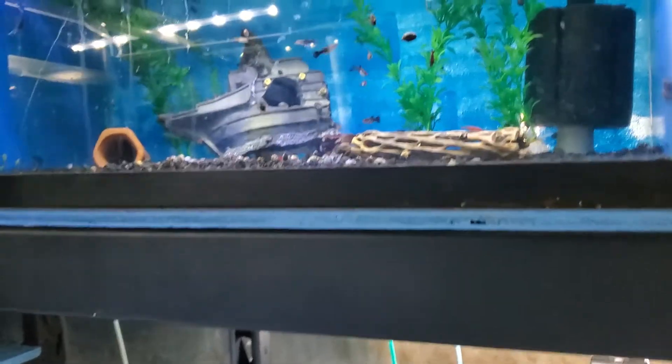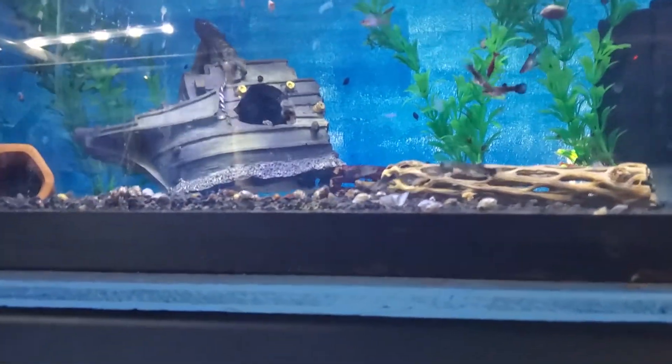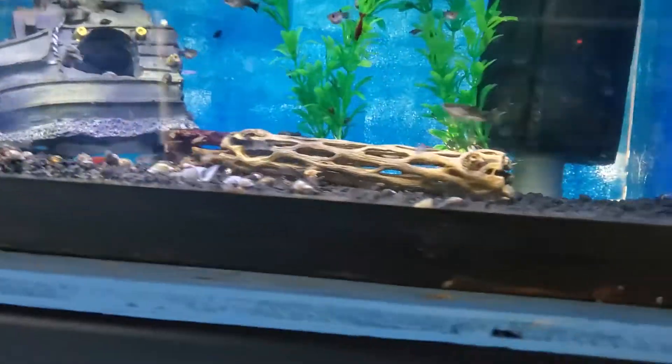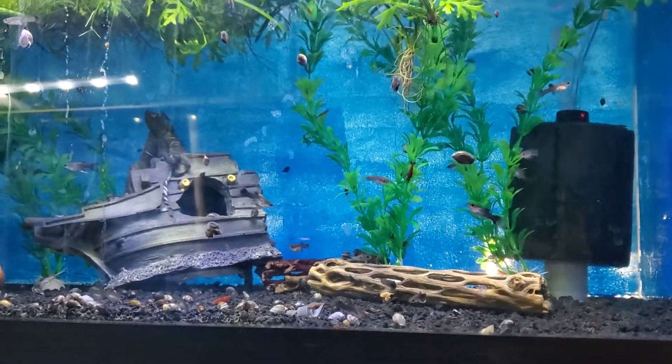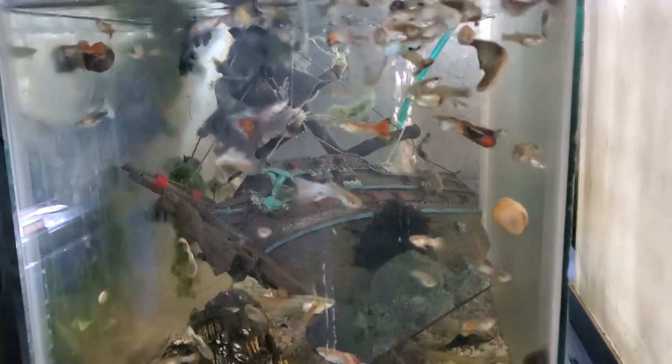I had dumbo mosaic guppies and when they bred they grew very slowly and just seemed like they were always sick — only in this tank. When I got the original breeding pairs I think I had two males and four females. All the parents died but the babies survived, they just don't grow. I think it's because of the bladder snails.